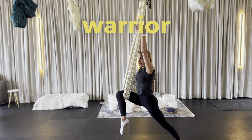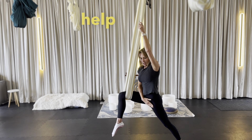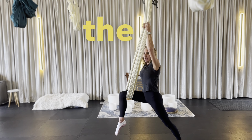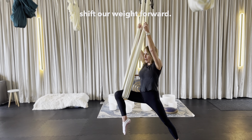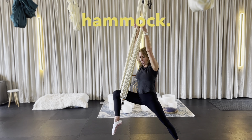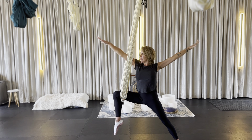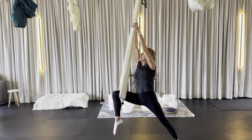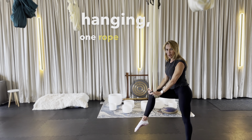Then to switch to warrior two, you always want to make sure you're pressing down with this right leg — that's going to help you not compromise your left knee. You can always use the hammock to help you if you're not quite there yet. Going into warrior two, we're just going to shift our weight forward. Hands can stay on the hammock. Really make sure you're pushing down with that right leg and then the arms can open. There's our warrior two. This is with just the hammock hanging one rope underneath the knee.